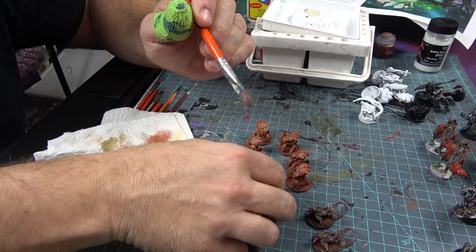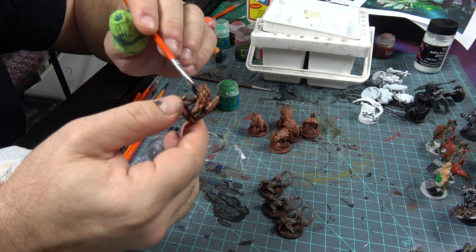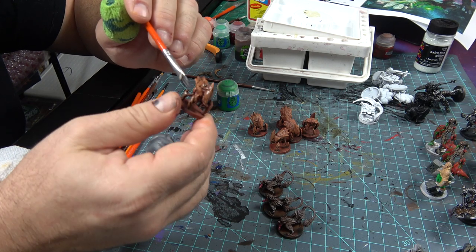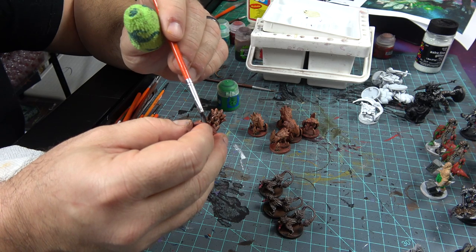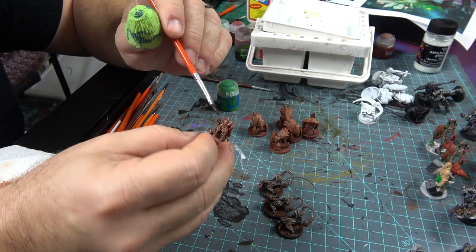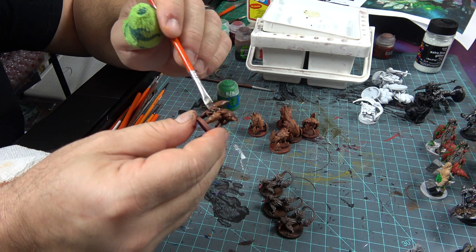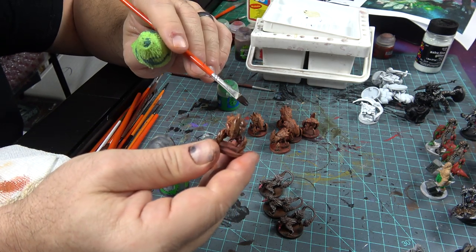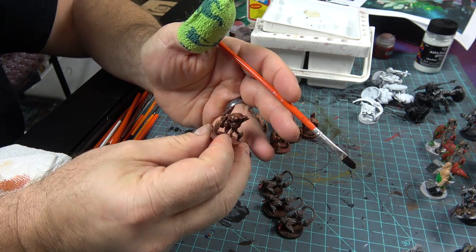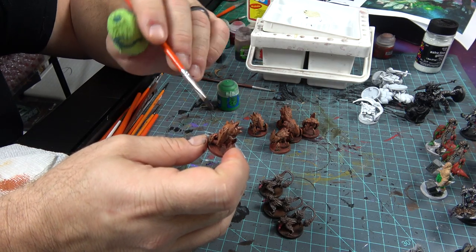With the Cave Sickles I want to take some Nuln Oil and get into all those recesses. We worked the red in and kind of worked it out too — but these are evil little buggers and I want to make them dark with a rocky feel. What's going to brighten them up is when we start working on the mouth. I'm going to finish the rest of these and let the Nuln Oil dry for about 30 to 40 minutes.